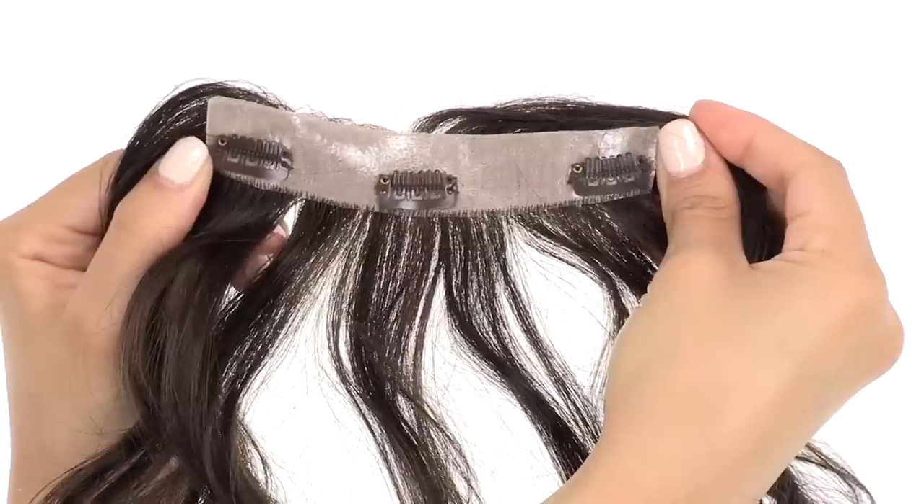It attaches with three pressure-sensitive clips, and it's really easy to slide in. You're going to want to attach these to your head before you start the cutting process, and if you don't know how to cut, I really recommend taking these to a stylist.